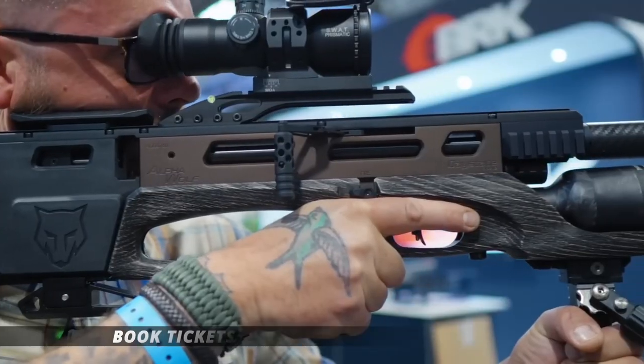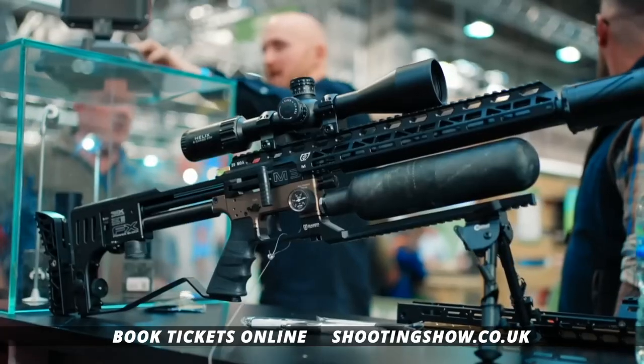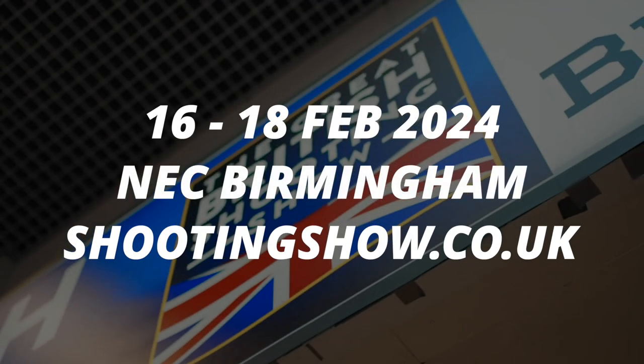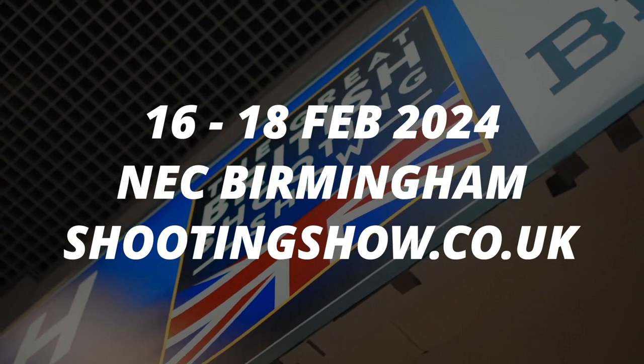Hi there everyone, your eyes do not deceive you — this is a different trailer because we're now advertising British Shooting Show 2024, 16th, 17th and 18th of February 2024. Looking forward to seeing you all there and I'll try and make it all three days next year. Brilliant, can't wait.